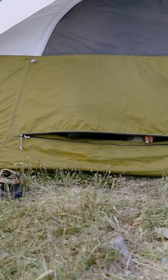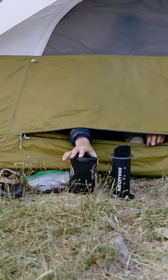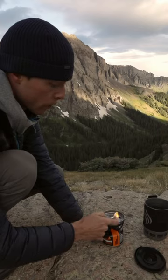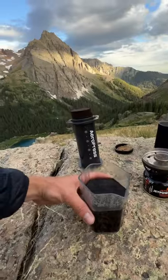On a recent backpacking trip, I packed some coffee beans, an AeroPress XL, and my Jetboil. Woke up to some beautiful views and started grinding the coffee with my Jetboil, poured that water over the fresh ground beans, and there you have it.